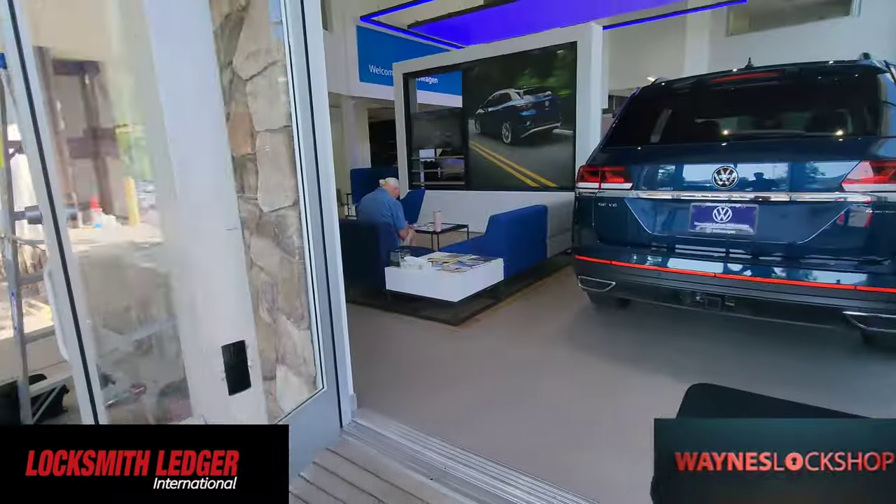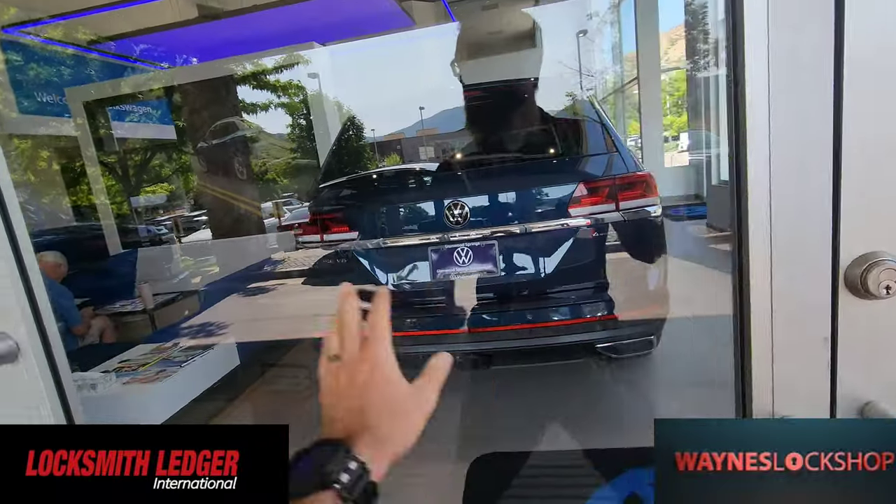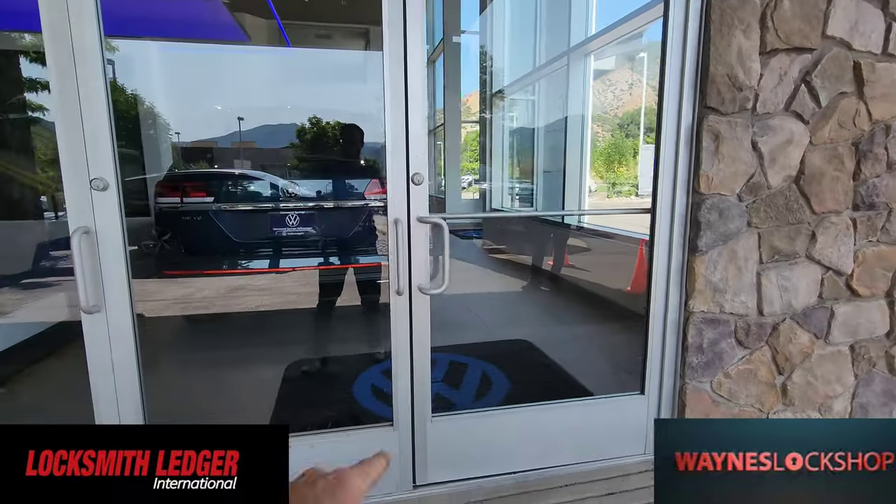So it's going to lock — comes in, comes shut, and then locks into place. It has locking pins here, and then that locks into this piece here.